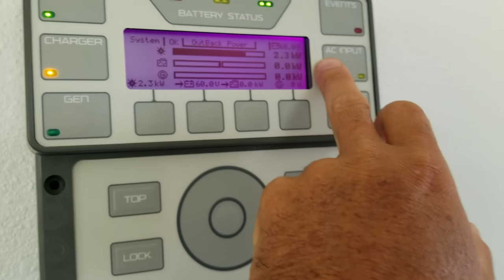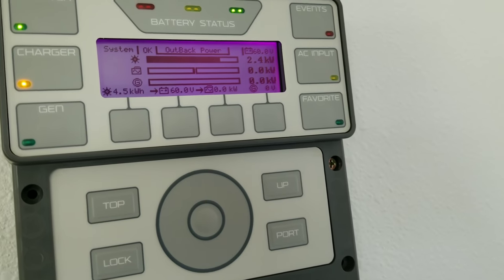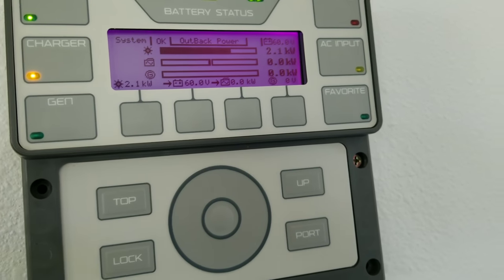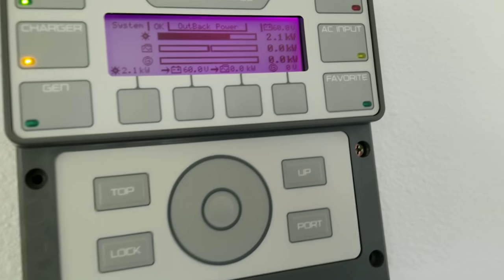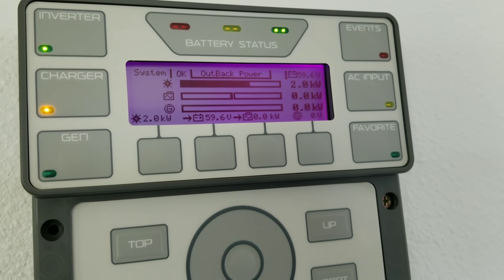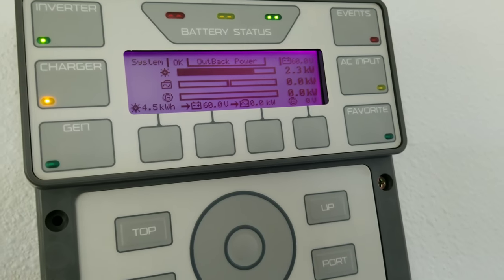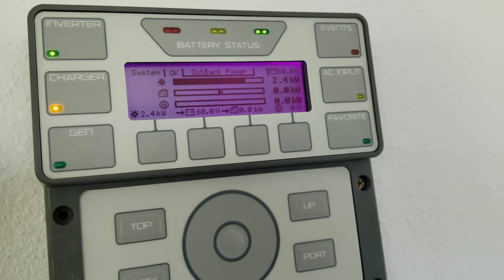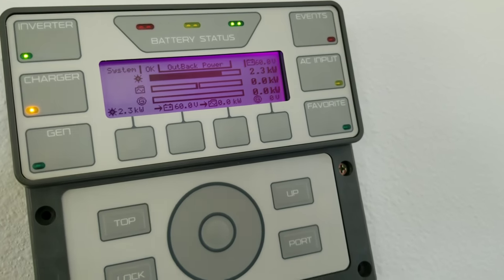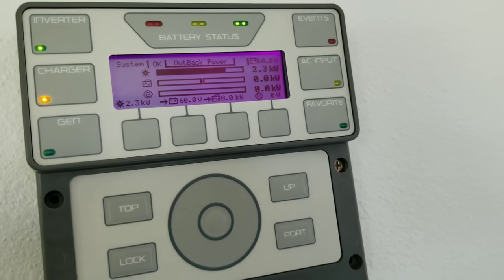My batteries get fully charged at 60 volts. It's still early in the morning and I have a lot of extra power that I could easily start dumping or diverting into something else to use that extra power. And that's more than capable — absolutely, you can do that.